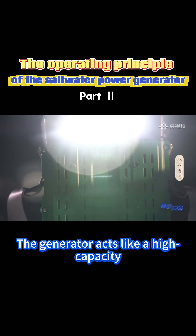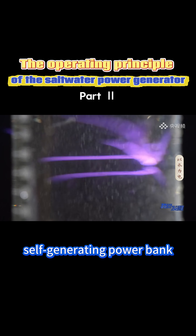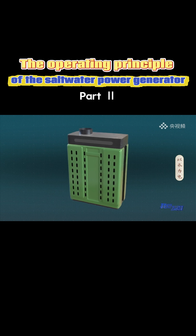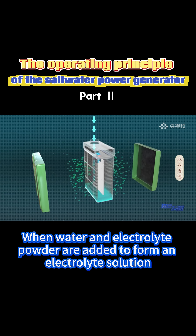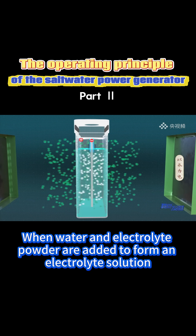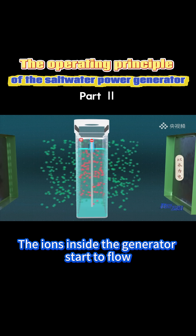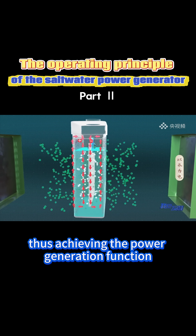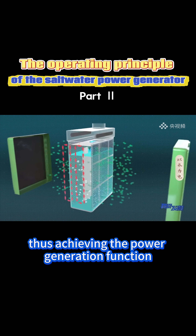The generator acts like a high-capacity cell, generating power. Water serves as a medium. When water and electrolyte powder are added to form an electrolyte solution, the ions inside the generator start to flow. This completes the circuit, thus achieving the power generation function.